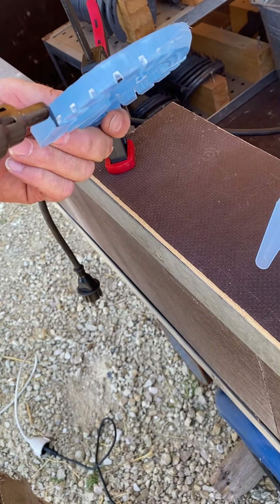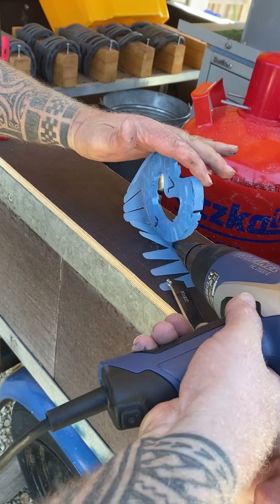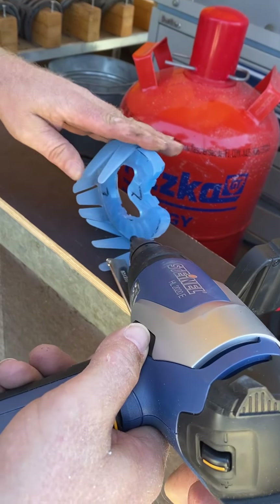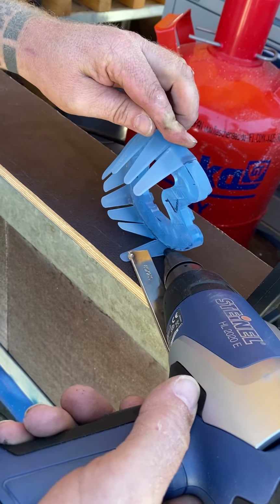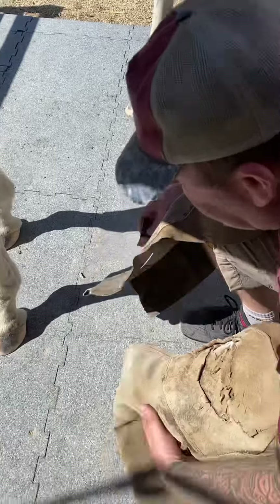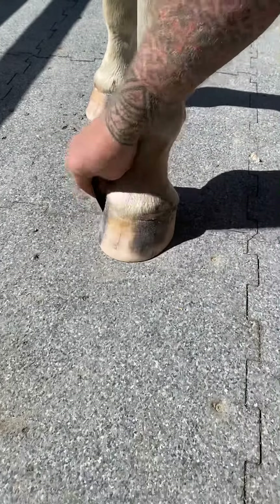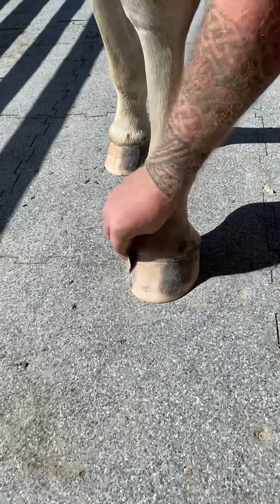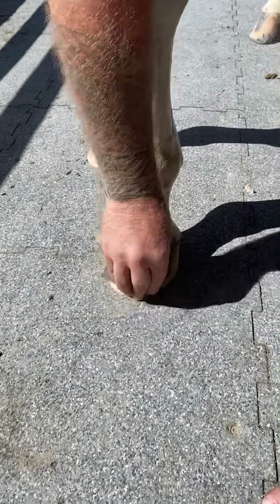Start with the big part first. We already took the file and took most of it off, and now we're going to take some finer sandpaper and sand the surface so it'll glue better and to remove any fat.